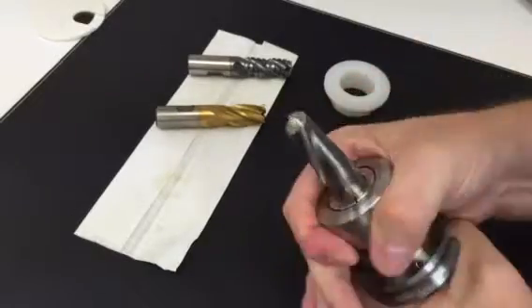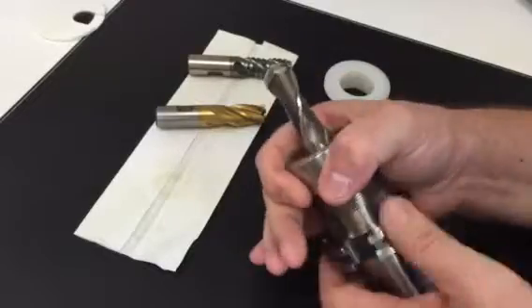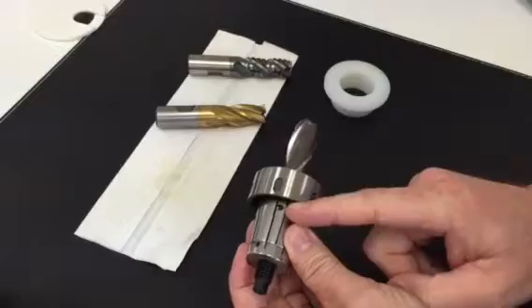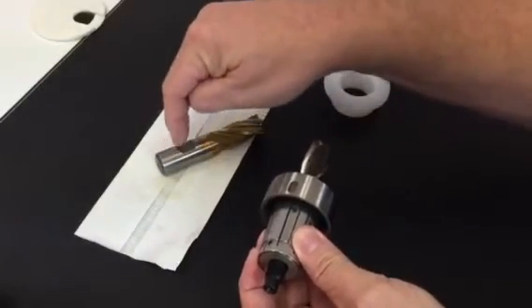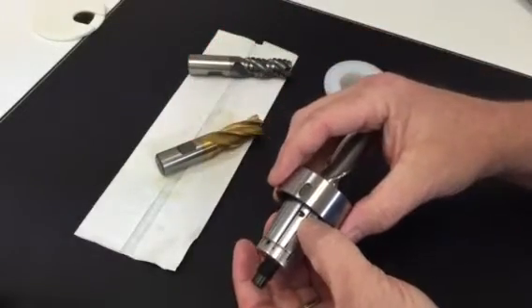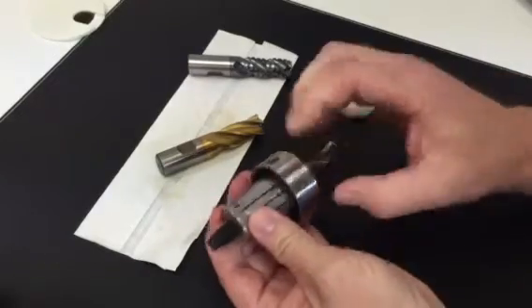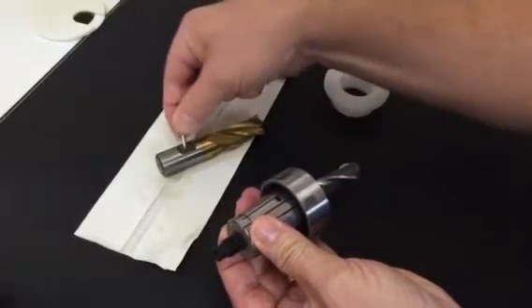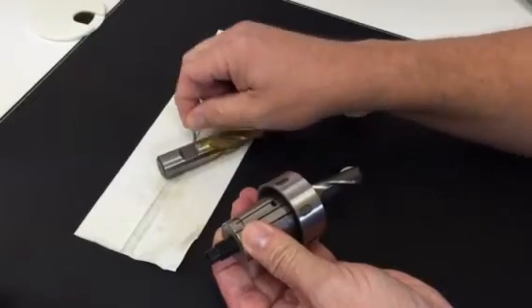The nice thing about this design is that we can move the driving point to any position along the collet. So if the flat is not a true Weldon flat — let's say it's in the wrong position, or it's not deep enough or too deep — we can adjust the pin because we're EDMing the pins here to compensate for that difference. So we can move it in any position or height just to engage it. We can also use not just a flat, but just a groove.